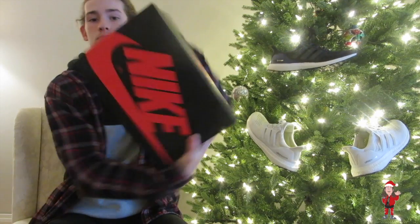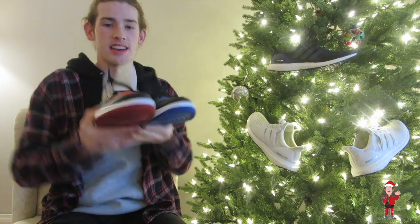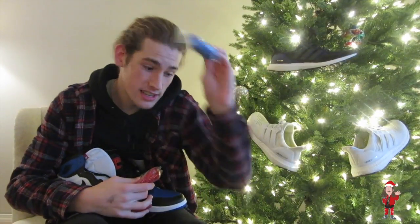So the date is November 28th. The Jordan 1 Top Three — boom boom boom boom — already cracked these babies open. They come with four laces: blue laces from your Royals, white laces from every single pair, red laces from your Chicago, and the blue is also from your Fragment.